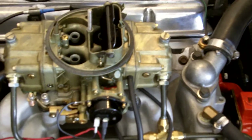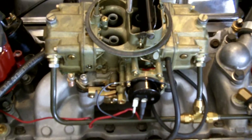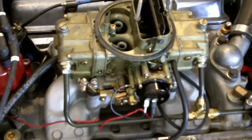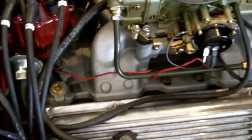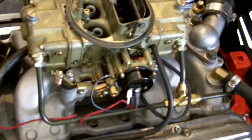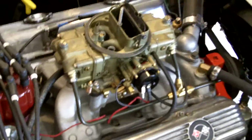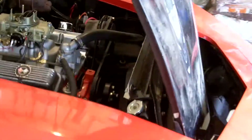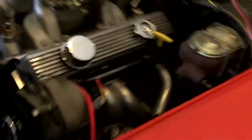Got everything buttoned back up here. Got the electric choke conversion on the Holley. I know the wiring leaves a bit to be desired, and grounding it against the carburetor itself is a bad idea, but this is a temporary solution, as I will be going to fuel injection next fall. This is just to play with in the meantime and get everything else dialed in.